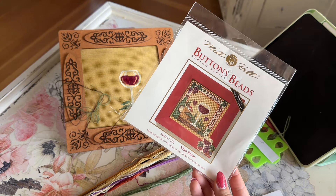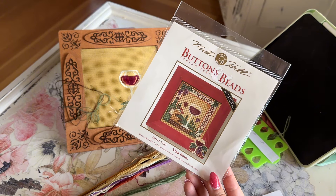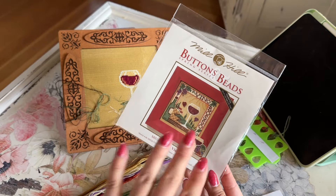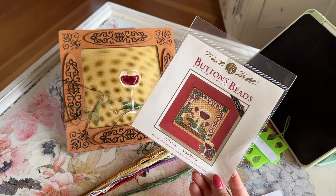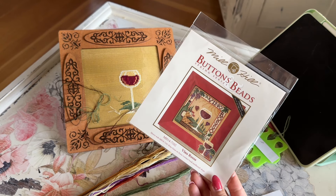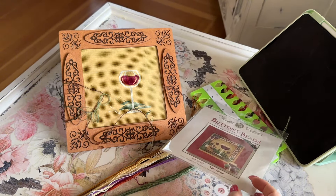I don't drink alcohol at all — I just really like this project and I'm very happy I found someone to stitch it for. I'm pretty sure she's going to like it. I'm not going to order the Mill Hill frame — I have one the perfect size and I'll just color it to match. If everything goes according to plan, this will be the main project of the week and I should be able to finish it by the end of the week.